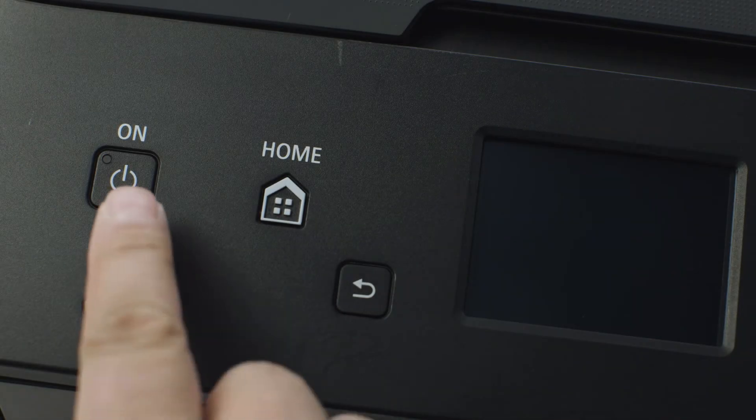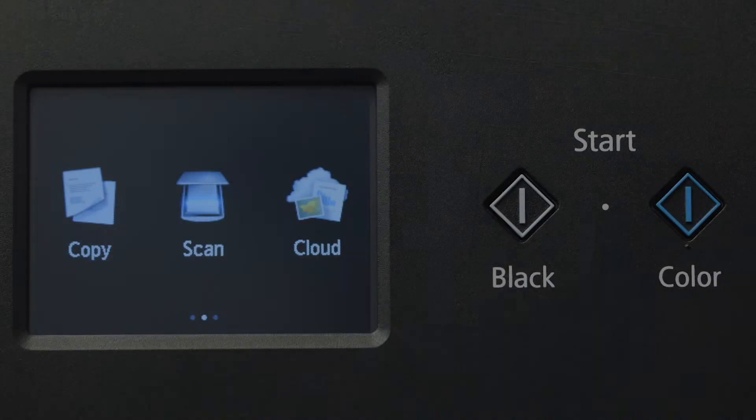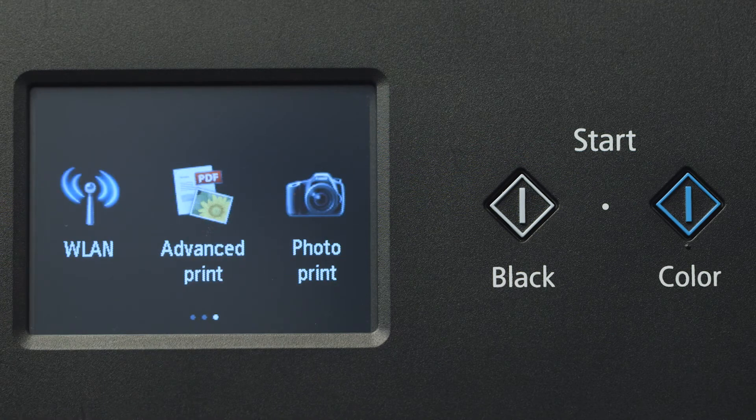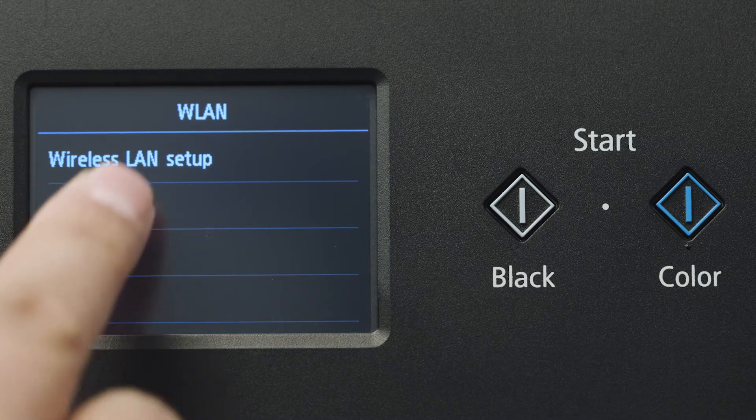First, make sure your printer is plugged in and powered on. The main screen will be lit up when the printer is on. Swipe the screen once to the left, then tap WLAN. Tap Wireless LAN Setup.